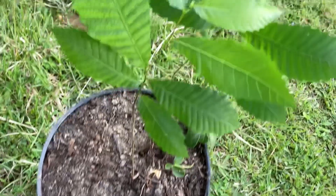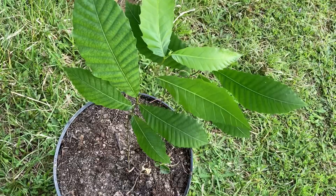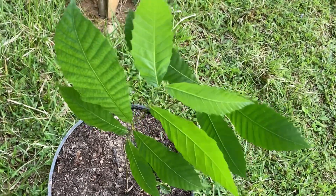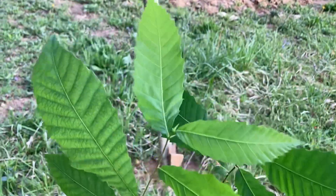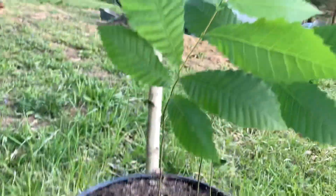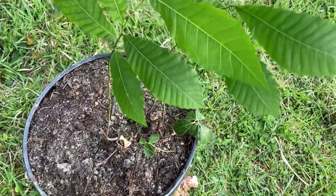There were two of these, if you don't remember. Sadly the other one is no more — we tried to put it in another pot and it didn't survive. American chestnuts sadly have a much weaker root system than Chinese chestnuts. Chinese chestnuts are very resilient to like anything, but American chestnuts are not the same. They are much weaker trees.